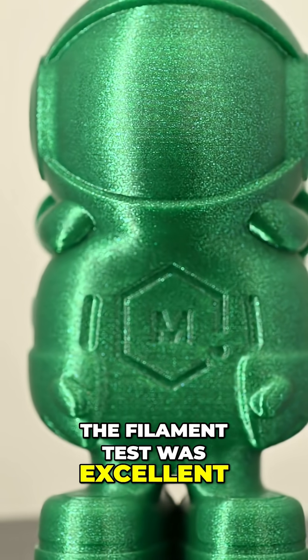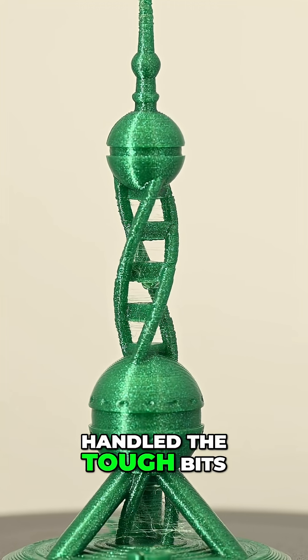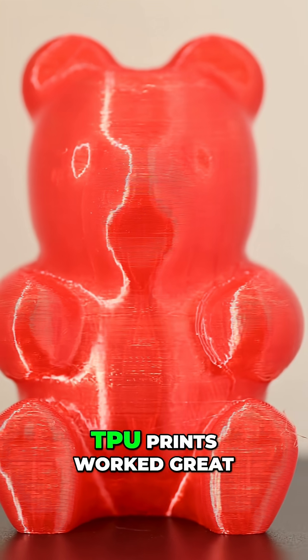The filament test was excellent. The M test had strong results, and the polypearl tower handled the tough bits. TPU prints also worked great.